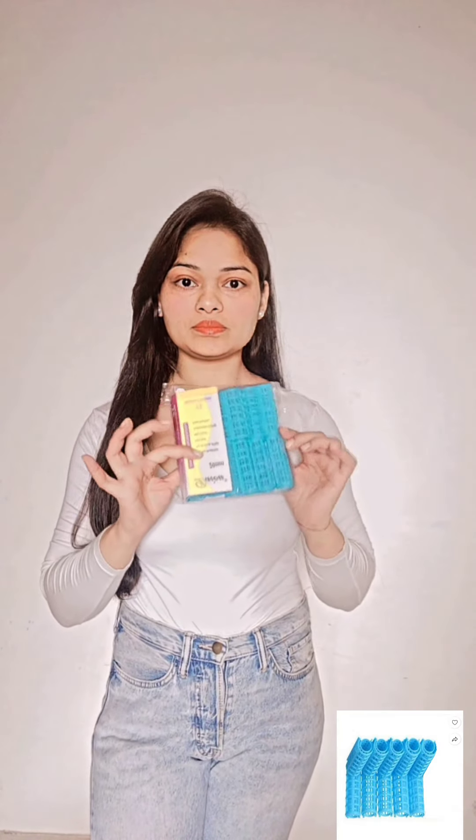Hello guys, I ordered this heatless curler from Amazon and let's see whether they work or not. First of all, I divide my hair into two sections properly and then I pin up the extra hair of my head so that they will not bother me while doing the curling.